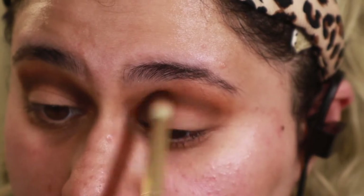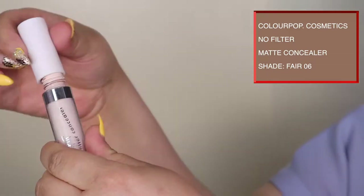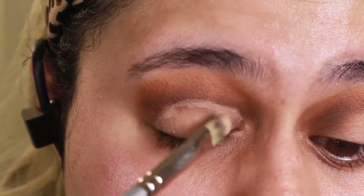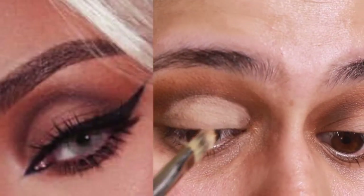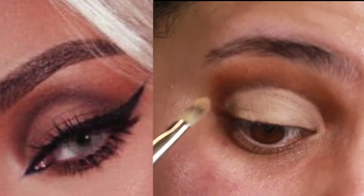Next I'm going to cut the crease. For this I used the Color Pop No Filter concealer and went in with a flat concealer brush — this one is by Sephora — to make kind of a semicircle. Usually in cut creases you do a wing out, but this one specifically was more of a circular shape.